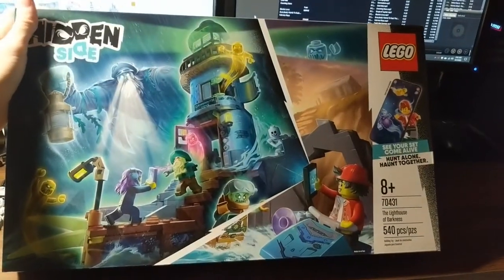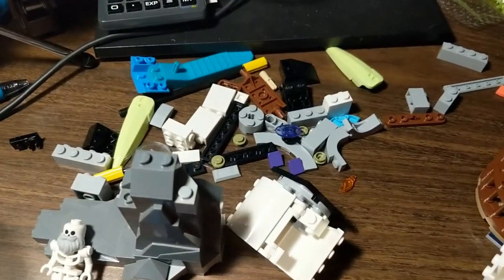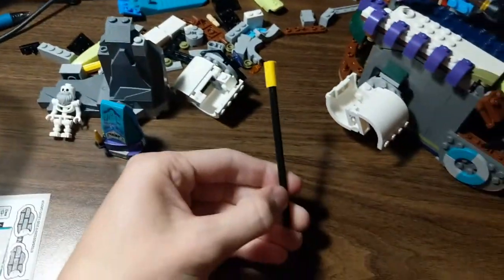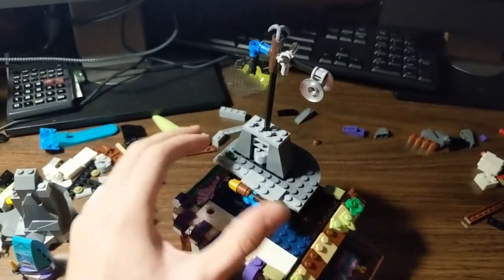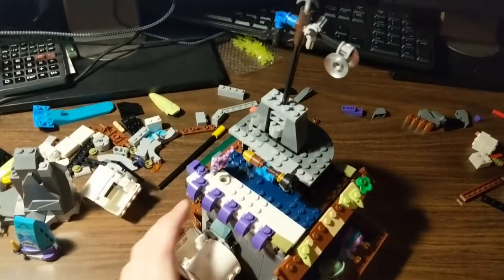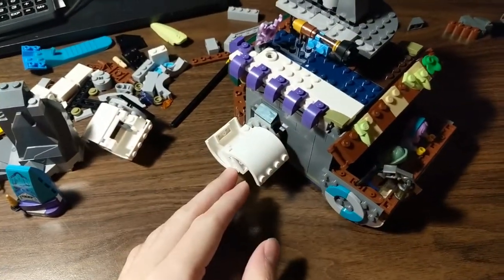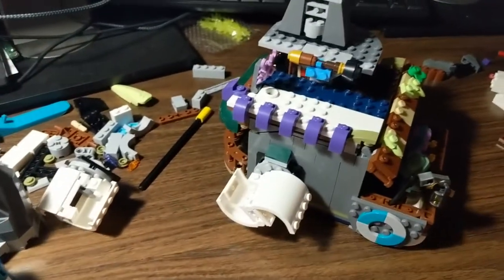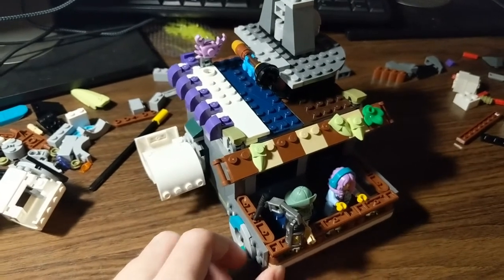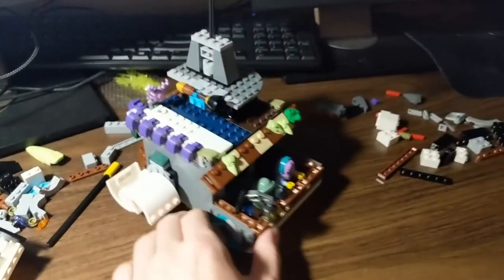Hidden Side set 70431. Definitely didn't use all the pieces — there are extra bricks and plates, odds and ends, and these two giant green teeth that didn't really have a home. I did set this section aside because if you wanted to maximize your foghorn height you could add another module and get that thing up above the fog. I was also able to use these little purple ones as an awning, just trying to keep things coherent but also mix it up a little, because there's quite a variety of pieces in the set.